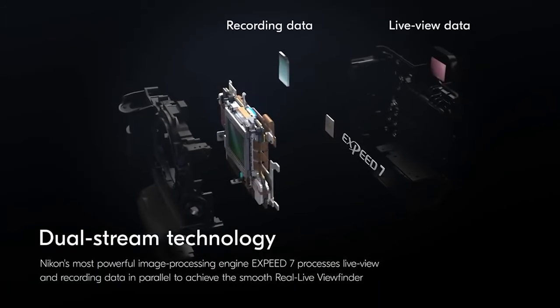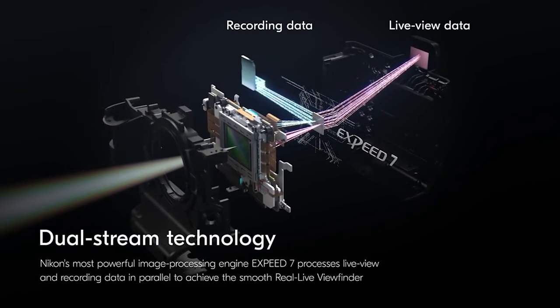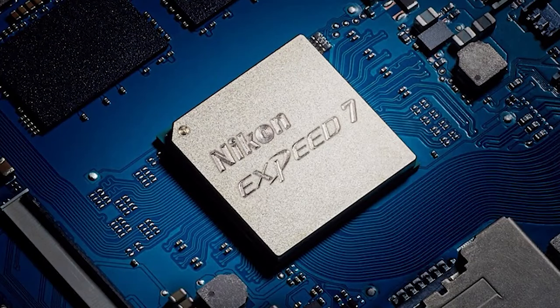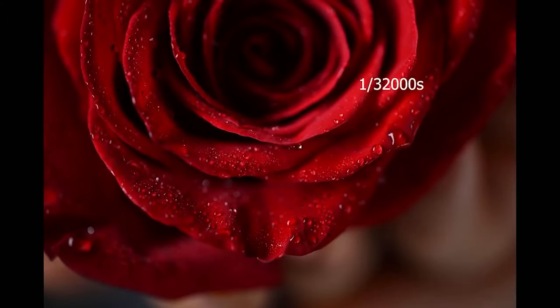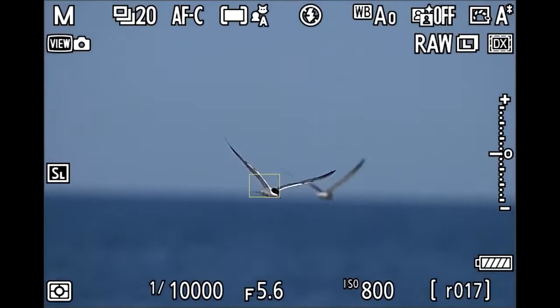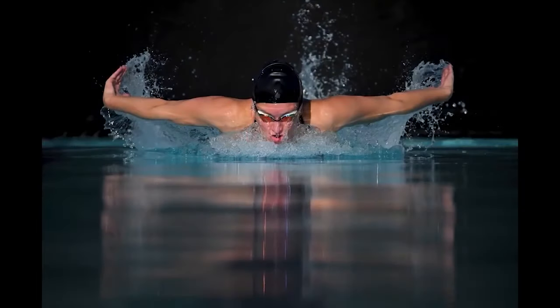The Z9 outputs two data streams from the stacked CMOS sensor: one for writing to the memory card and one for the viewfinder. The viewing stream is unaffected by any capture processing, leaving a lag-free uninterrupted view with absolutely no blackout. The Nikon Z9 stacked 45.7 megapixel full-frame CMOS sensor effectively makes it a super-powered version of the Nikon Z7 II, which also offers 45.7 MP resolution but without the stacked chip or speedy readout. The maximum electronic shutter speed is 1/32,000 second, allowing you to shoot wide open in harsh light.